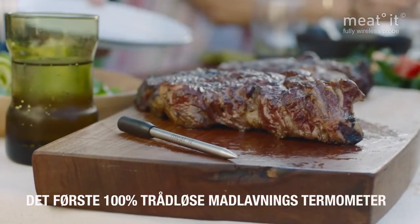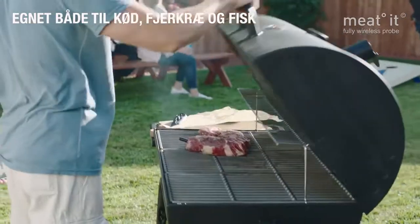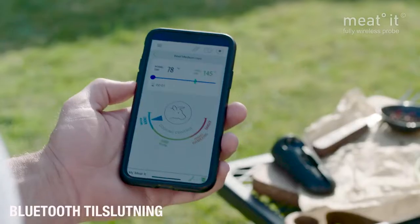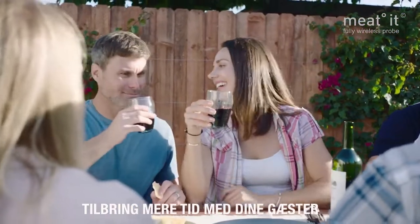Introducing the Meat-It Thermometer, a wireless meat thermometer that allows you to monitor meat, poultry, or fish dishes from a distance through a Bluetooth connection without worrying your meat will burn, giving you the freedom to spend more time with your guests.